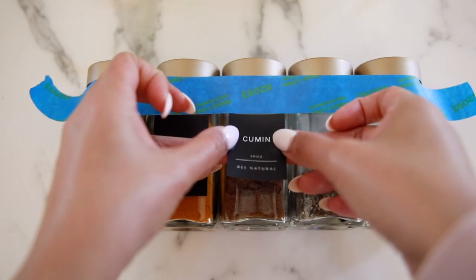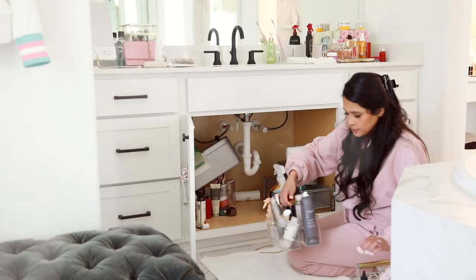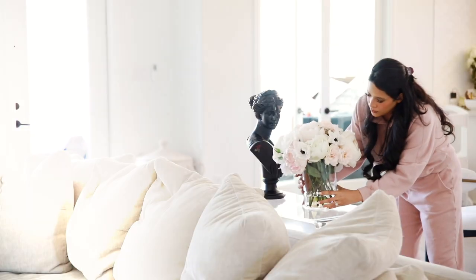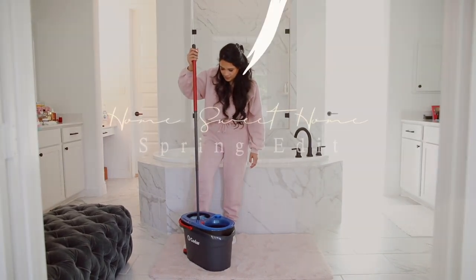Hey guys, welcome back. So today I'm tackling a bunch of tiny projects that I've had throughout the house and I also wanted to do a little bit of spring decorating, so be sure to give the video a thumbs up if you enjoy it. Also a huge thank you to Ocedar for sponsoring today's video and let's go ahead and jump into it.